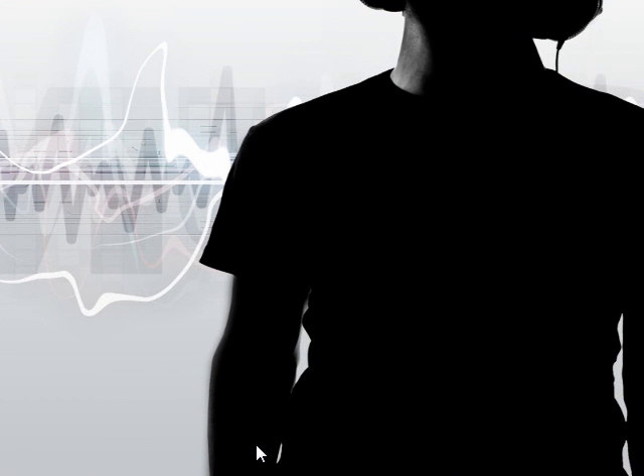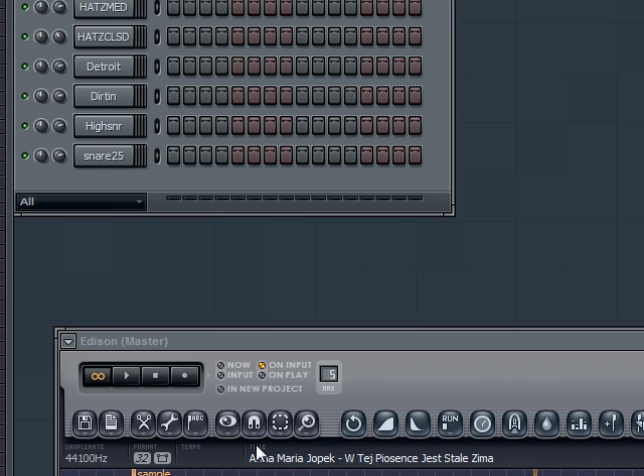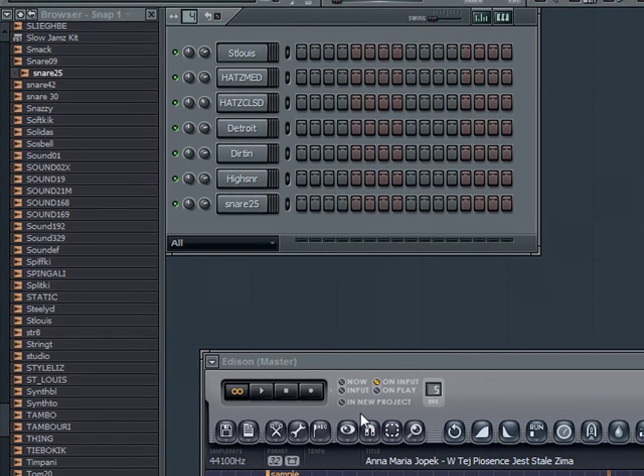What's up YouTube, Menace FX Productions. I'm going to do a little tutorial for y'all today. Basically going to be my sampling part 2. I'm going to show y'all how to sample with the MIDI controller — something kind of quick.